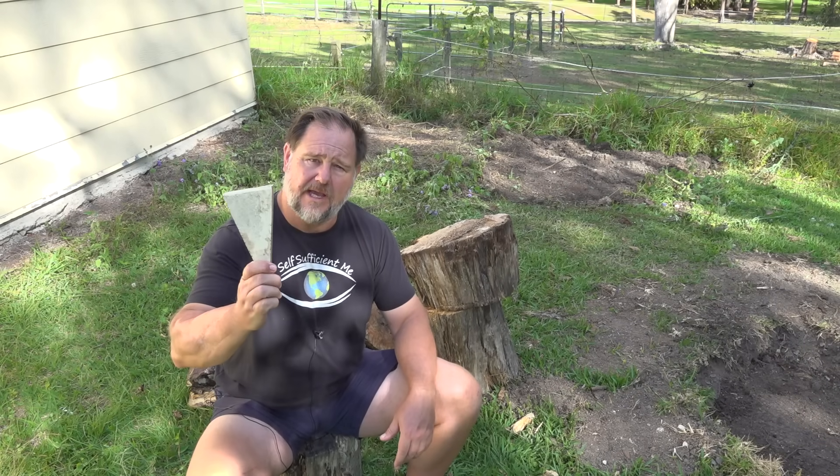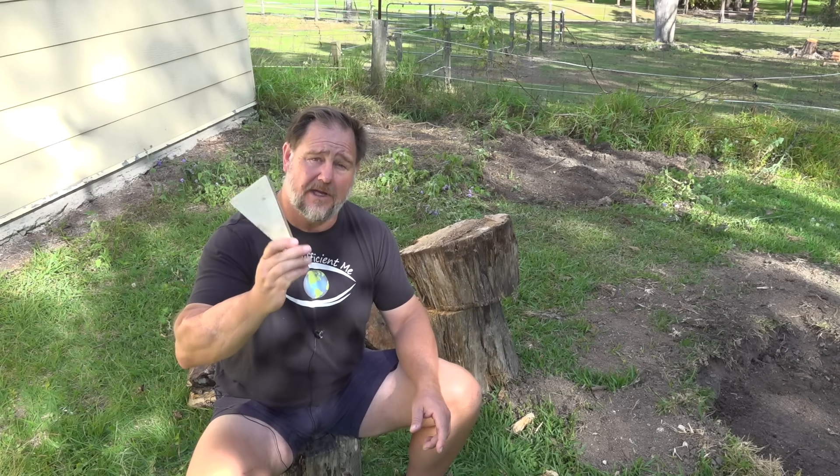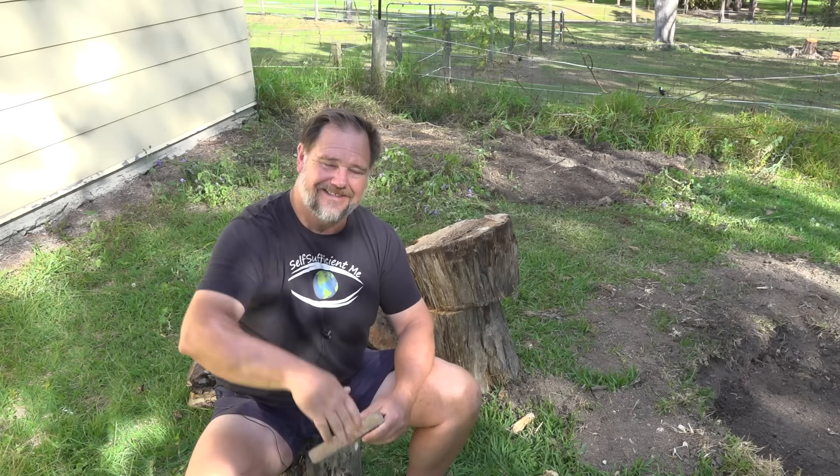I hope this video helps you if you're trying to remove a stump by hand, or at least gives you some ideas on how to do it so you can find your own way. If it does, make sure you stump up and give it a big thumbs up. Subscribe if you haven't already, and share this video around because that helps a lot. Thanks a lot for watching. Bye for now. Good luck — it's hard yakka, but hey, it's well worth it.